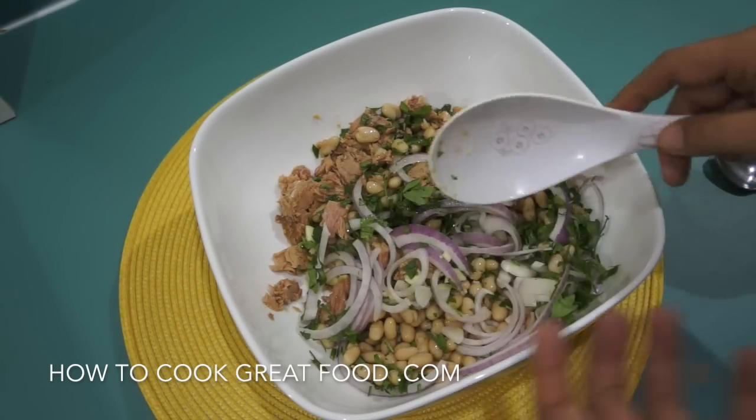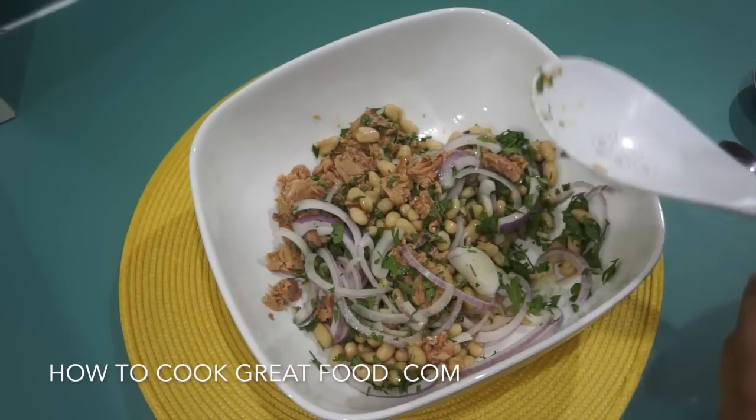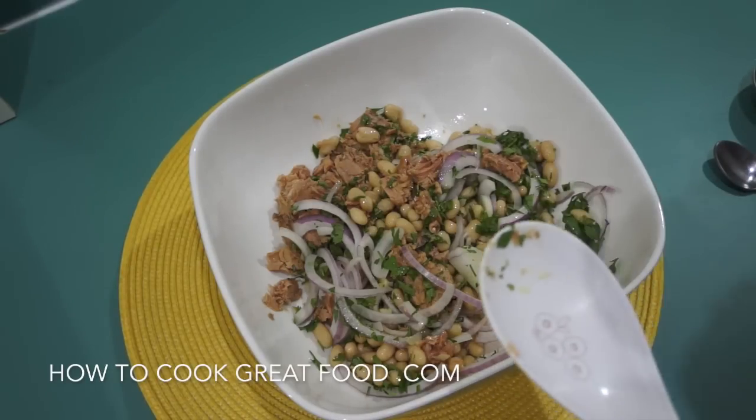In a large mixing bowl, everything's in there. The white beans are from a can, so wash them nicely in some nice cold water.